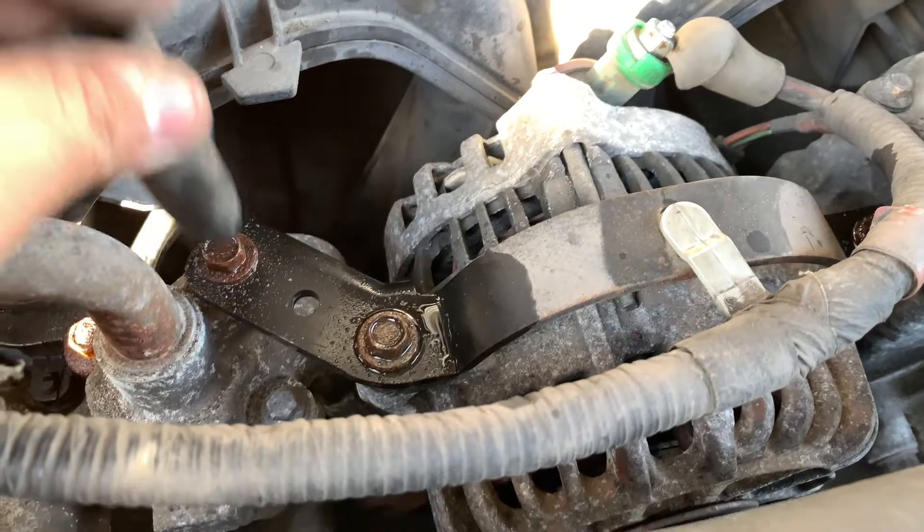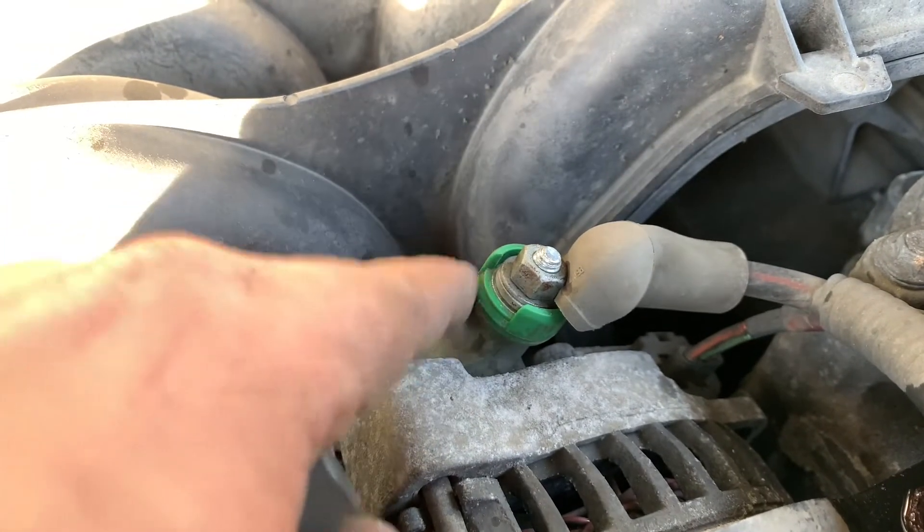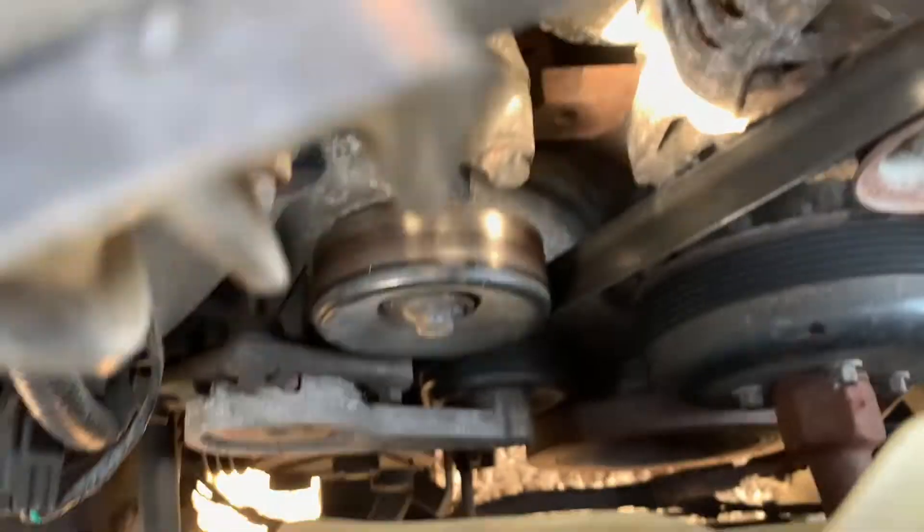Now we can see all the other things holding down the alternator. There are four bolts up here — bolt one, two, three, and four — that you're going to take off. They're all number 10 millimeter. There's also a connector down there we'll need to address.